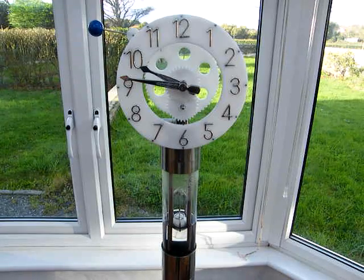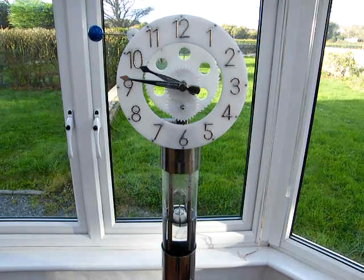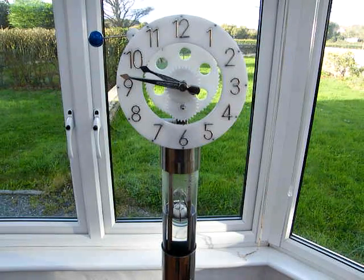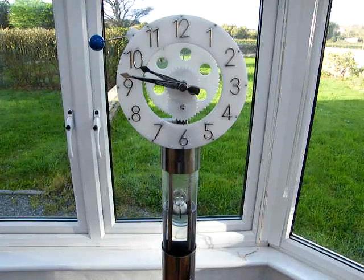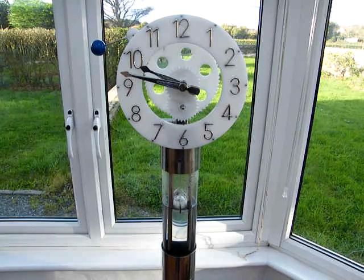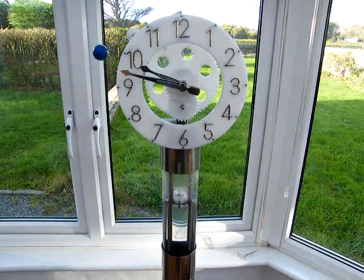This is another one of my water operated clocks. It's running with a pump in the bottom of a tube. The tube runs down to the base on the floor which you can't see, but the pump's pumping water up into the header tank which is at the top of the glass tube. The water is pouring from the header tank into the glass tube at a very constant rate which is metered with a needle valve, and in the glass tube is an automatic siphon.